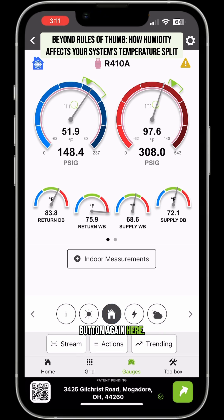I'm going to hit the outdoor button again here. We're going to look at our return air wet bulb and dry bulb. Very warm return air — 83 degree return air. But look at that wet bulb. That wet bulb is at 75.9 degrees.